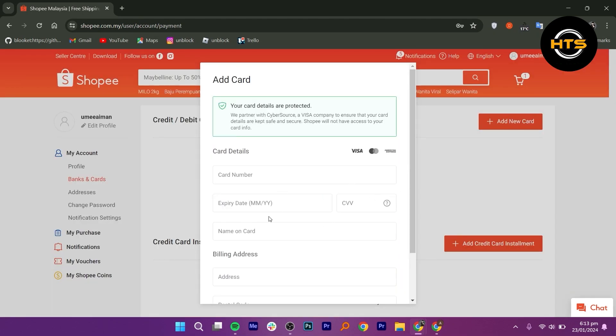This will open a form. Now here, you can enter your card details like card number, expiry date, and name on the card.